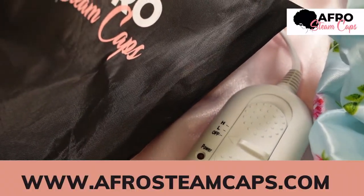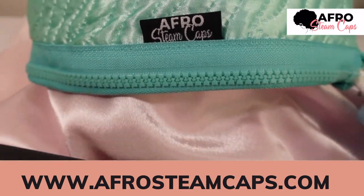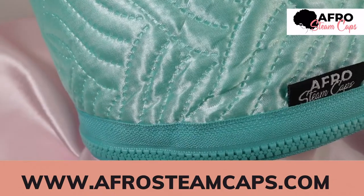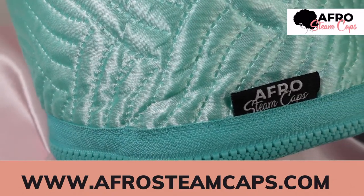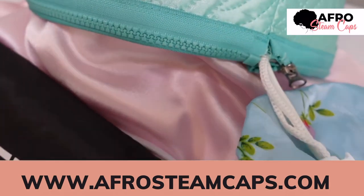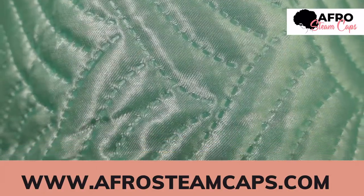As a final review: Afro Steam Cap is definitely an option for people looking to gain the benefits of steaming, like increased moisture and improving hair elasticity. I'm not 100% sure that I would call it a steam cap, because I've had steaming before and I don't think it's the same thing.